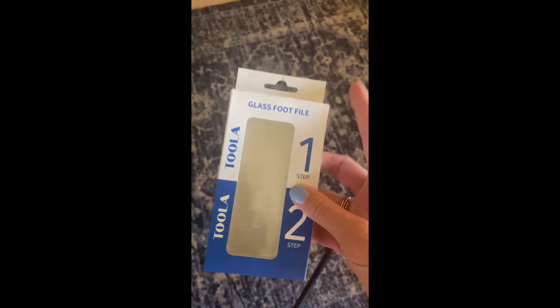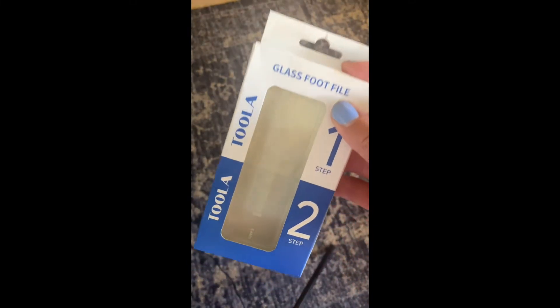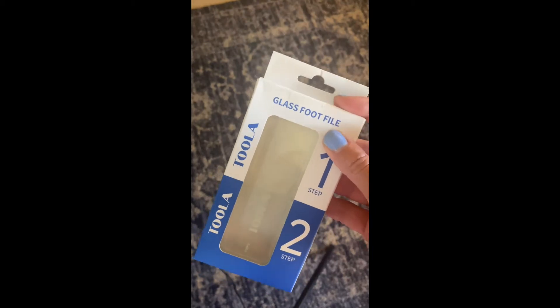Hello! I have here this glass foot file made from Tula. I'm going to review it for you guys today.